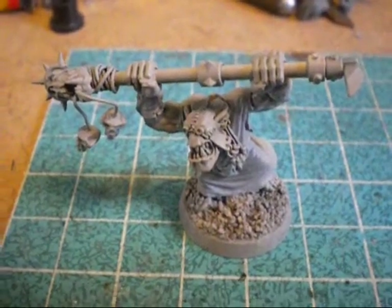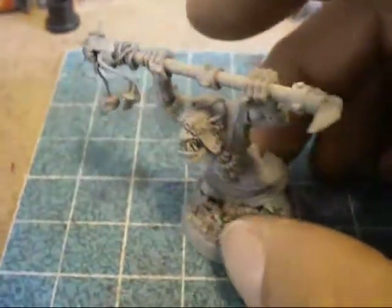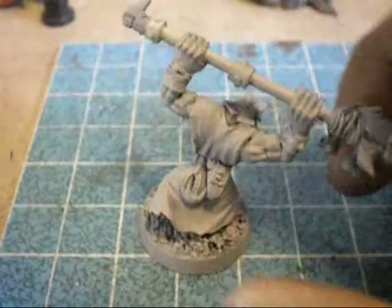Greetings again, you wargaming freaks. Minutes on the Sun, just finished a very simple weird boy.